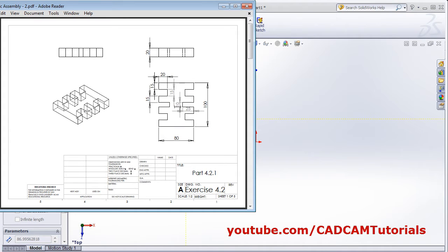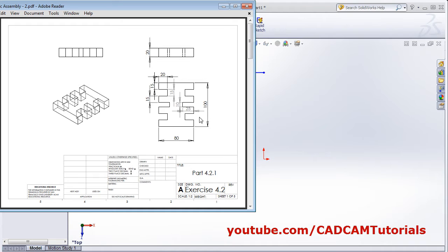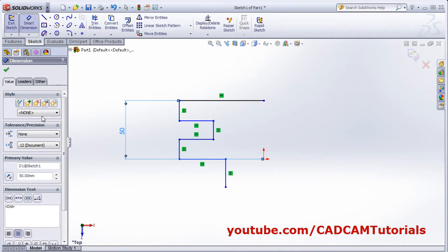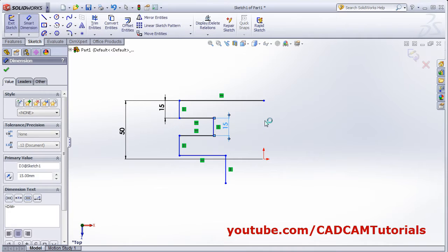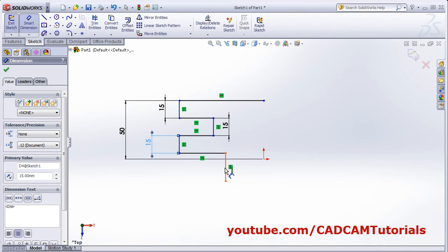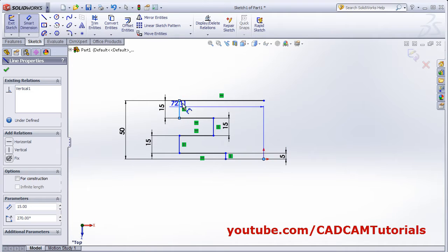Right click, select. Then we will apply dimensions. The total height is 100, that is from center it will be 50. Smart dimension from here to center — this will be 50. Then 15, 15, and 15. This is 15, this is also 15, this is also 15, and this is also 15. That means this is 10, half of 10. Then width is 80, that is 40 from center. From this center to here it will be 40.